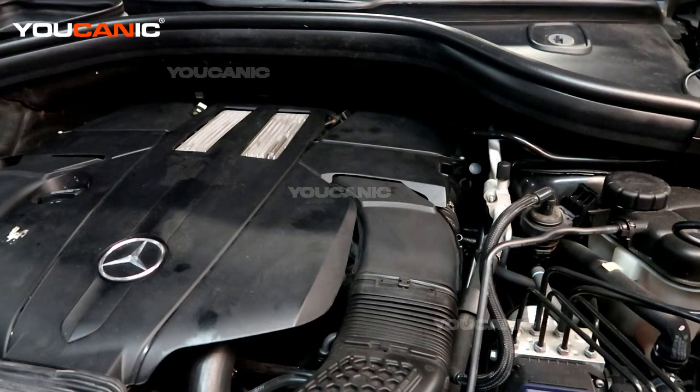Welcome to Ucanic. Today we have a 2015 GL450 with a V6 Biturbo twin turbo motor in it, and we're going to go through some series scanning, checking engine codes and sensors.